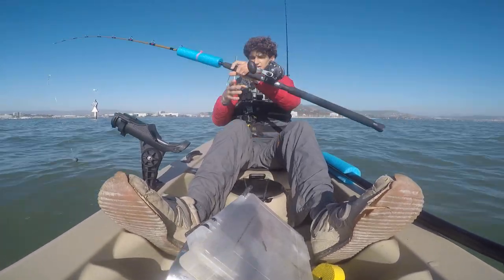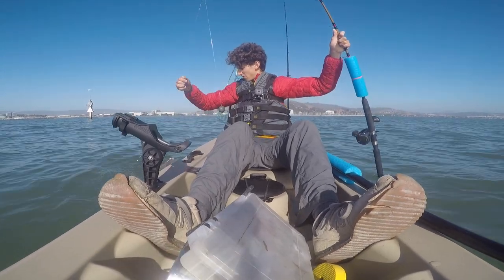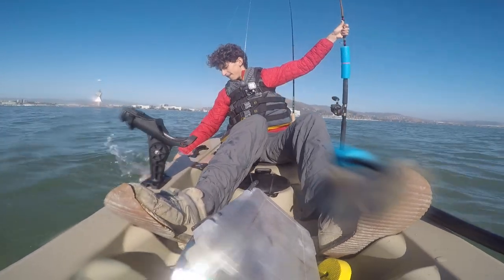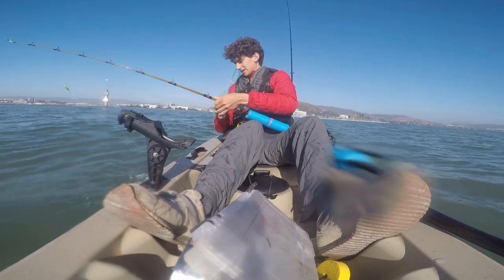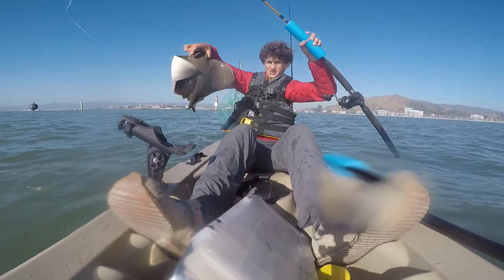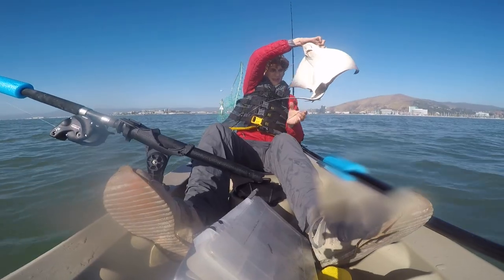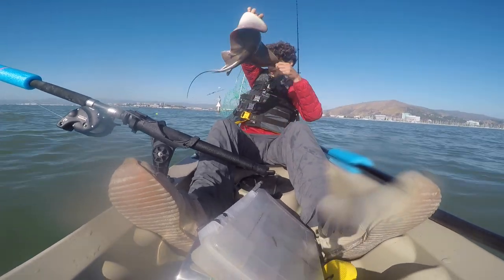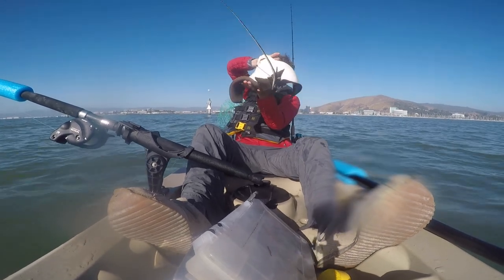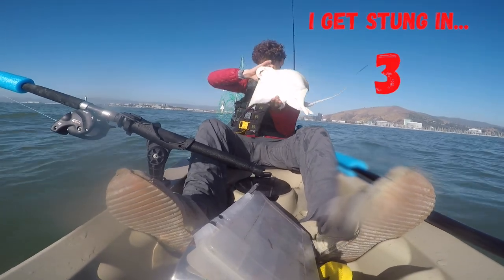Bat ray! Let's bring this guy up. I'm just going to grab him with my hand. There we go — that's a nice little surprise catch, a bat ray on the kayak while fishing for halibut. Wow, look at that — got a good view. This guy's trying to sting me, not going to let him. It's one big chunky bat ray.